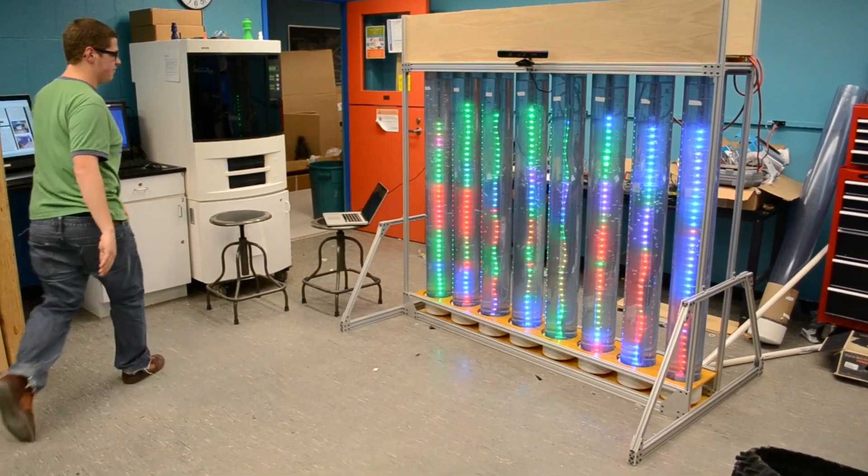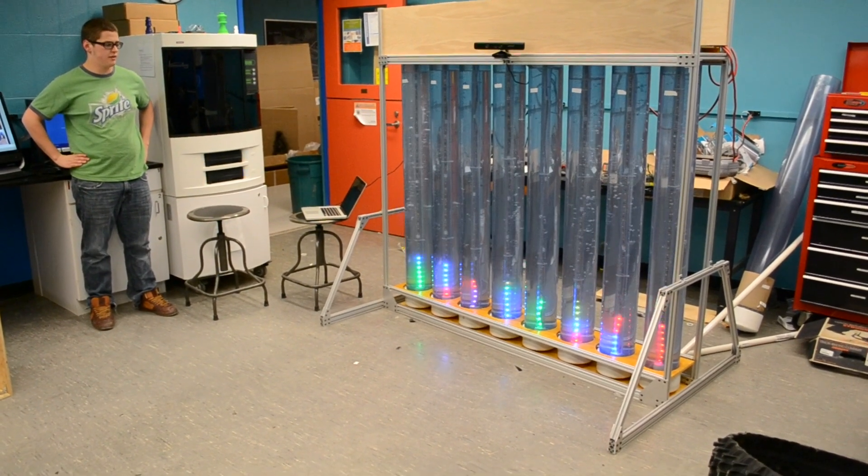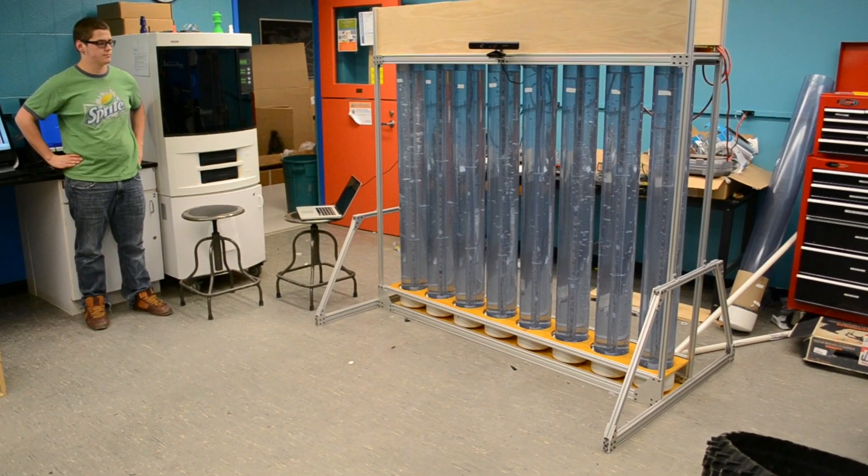And then if you move out of the frame, it takes a second and then it clears everything and goes back to ambient mode.